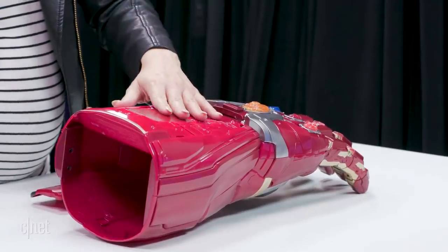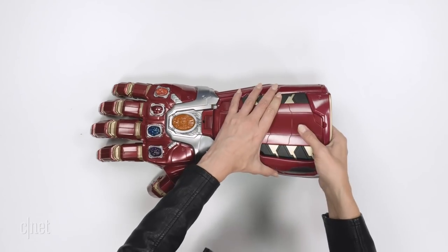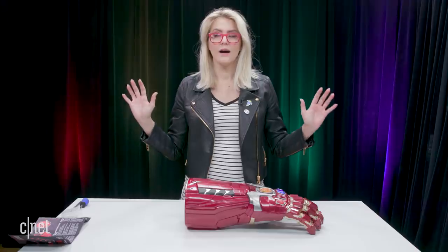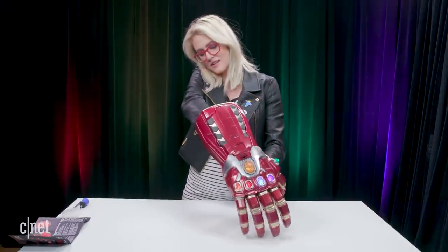Batteries have been installed, we are good — let's put this back on. Let's light it up! Is it gonna work? Wow, I really love this, this is so cool. I'm gonna put my hand in here again.